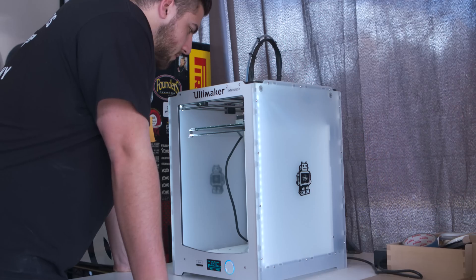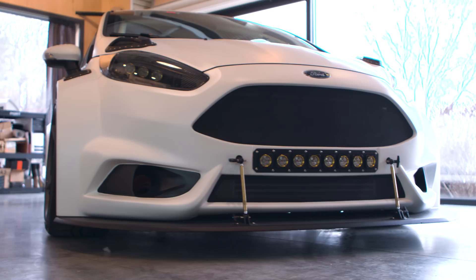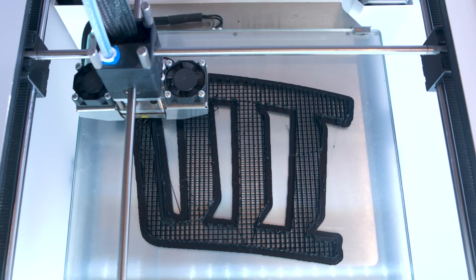We got the Ultimaker in during the Fiesta project. I opened up the box, put it on my desk, and ran one test print, and started printing out parts for the car. I probably printed like 30 or 40 things with the Ultimaker throughout the whole process, whether that was little mock-up pieces or final pieces.